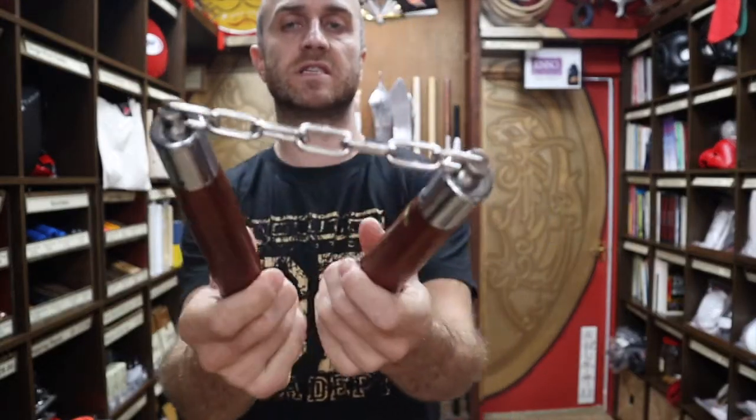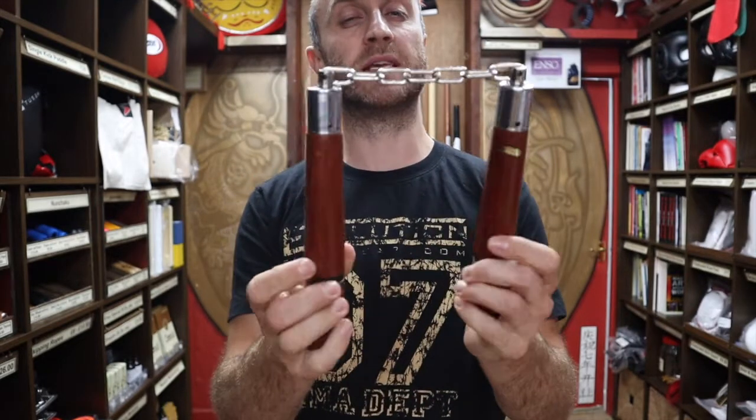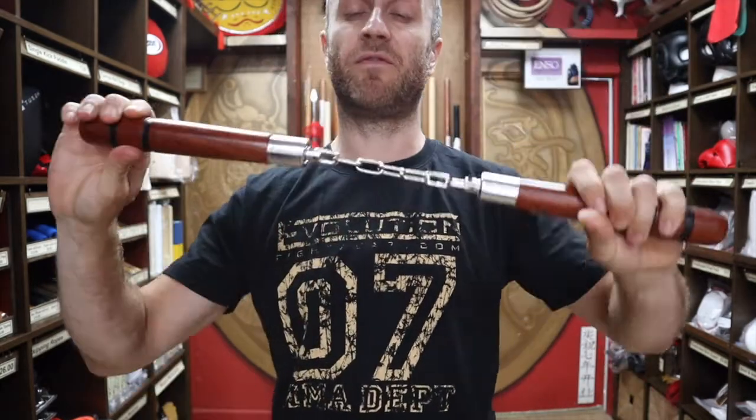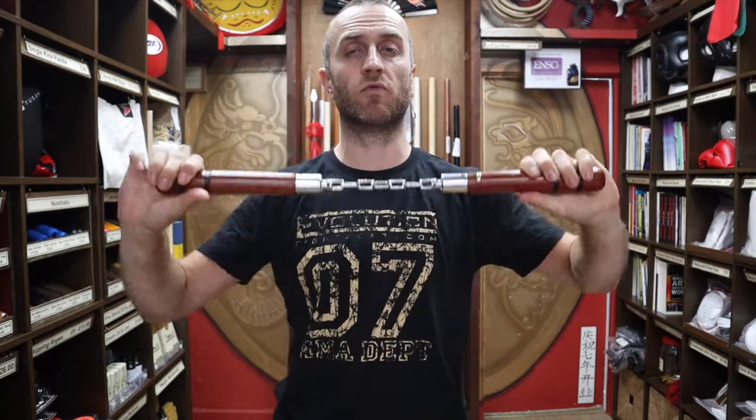It's also got the standard ball bearing link, which makes for a really smooth and really fast spin. You can get them spinning really quickly and really smoothly.